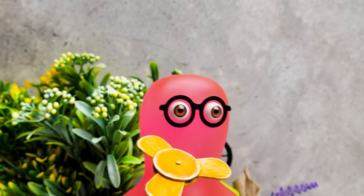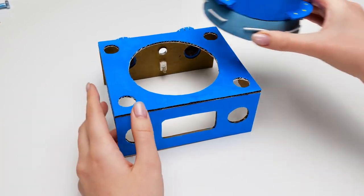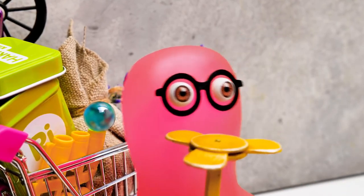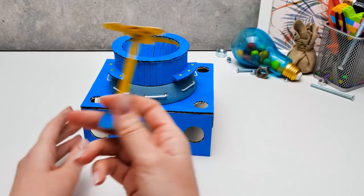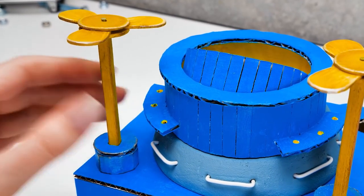What about propellers? We need a place for them too! Give me a minute! The second one goes here! Looking good, huh?